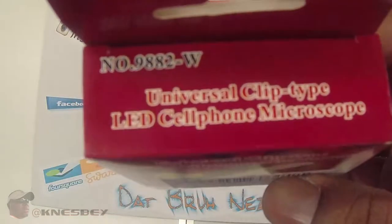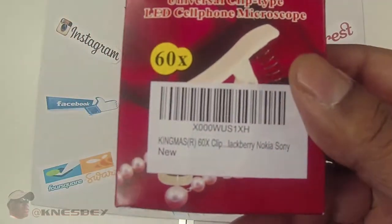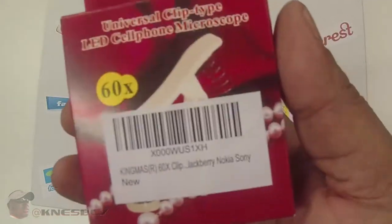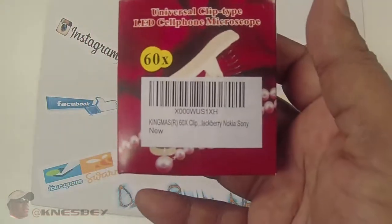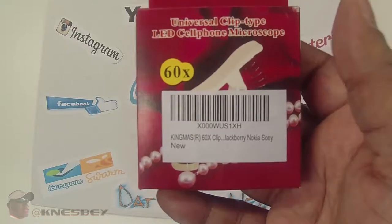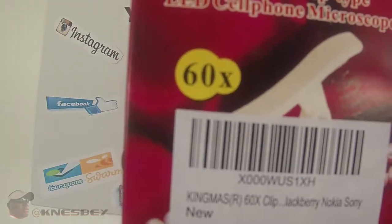The part number is 9882-W, if that means anything. You can use this on your iPhone, Android, Sony, Nokia, Blackberry, whatever — any smartphone that has a camera on it, I'm sure you can use this as well. And it has 50x magnification, as you can see there.